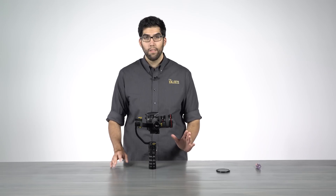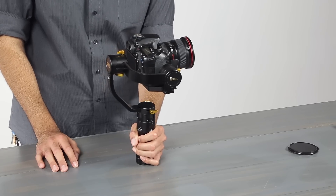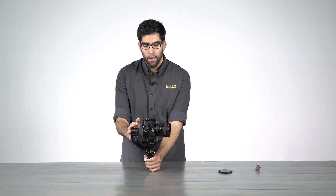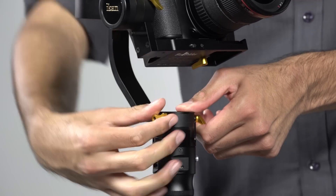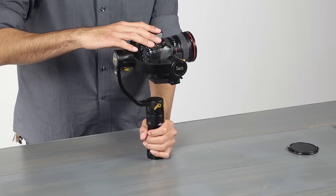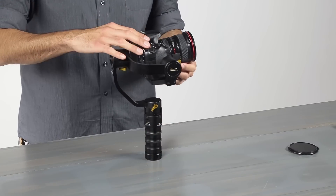The way we check the balance of this motor is by tilting the camera forward. By tilting it, we're going to see which way the camera falls, and that will give us a better idea of what adjustments we need to make. As you can clearly see, the camera is falling over to one side — it's way too front heavy. So we need to slide this entire system back by unlocking these thumb screws. We'll make a slight adjustment and see how that works — better, but it's still not there, so we'll keep going.